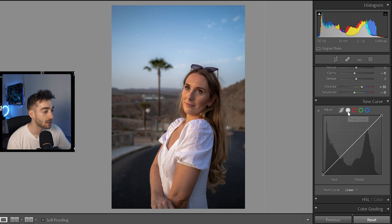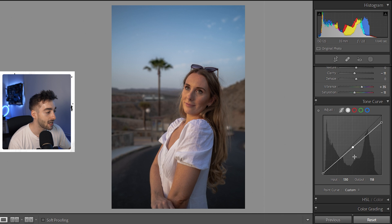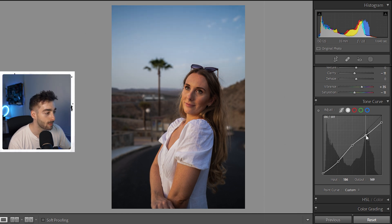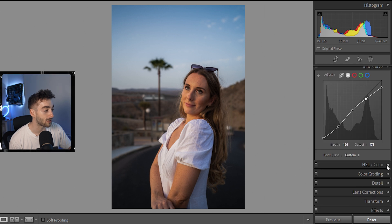Now that we've color corrected the image, we're going to start grading. We'll head down to the Tone Curves, and here we're going to add an S curve. At the top we have whites, highlights, midtones, shadows, and blacks. I'm going to bring the blacks up a little bit, bring the whites down, then place a point in the middle for the midtones. Then we'll bring the shadows down a bit more to bring in more detail. You can see it's creating an S shape — that's what we call an S curve.